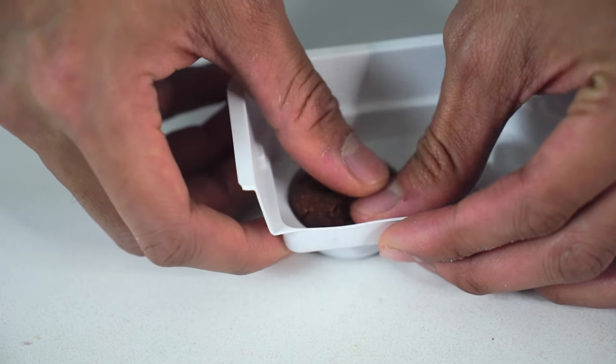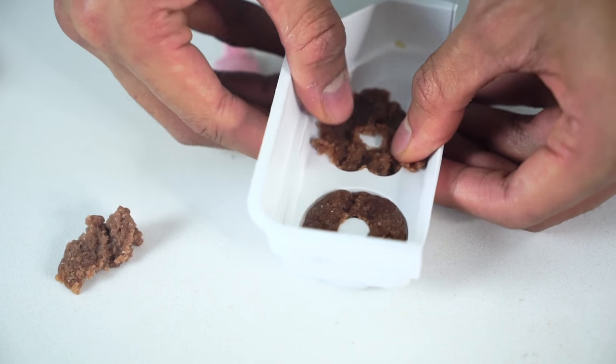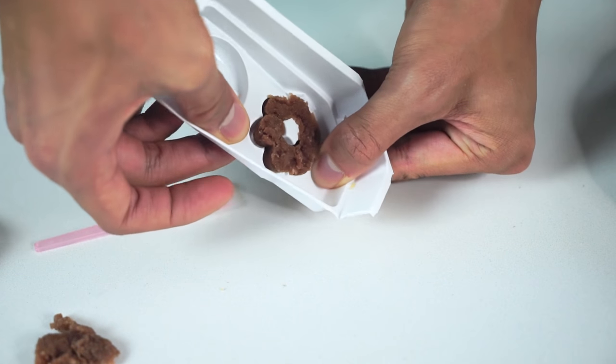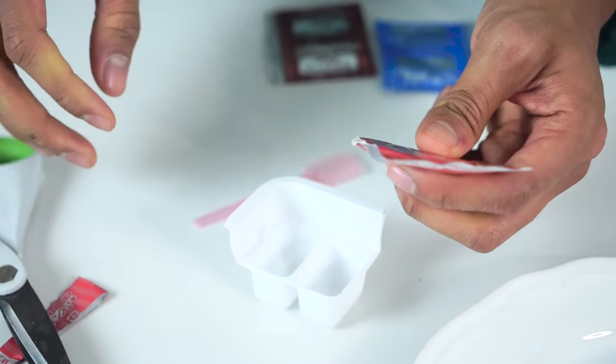Now I'm going to smash this in there and make this a chocolate donut — make that a chocolate croissant or whatever those are called. I'm just going to gently get those out like that, and pull this one out. Wow, look at those donuts!